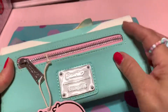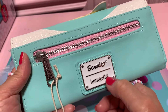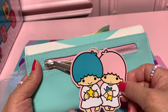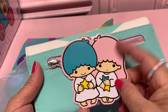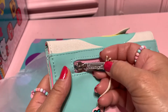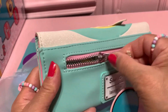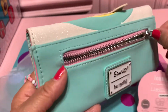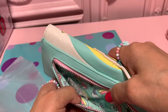Wow, look at the back — the Sanrio Lounge Fly! I like this, I'd like to keep this. So cute — this is Kiki and Lala, they are beautiful. And the zipper has the Lounge Fly logo. Oh wow, look at the softness here, I like that, so nice. Okay, open — oh, what's this?